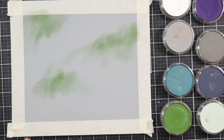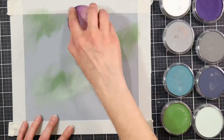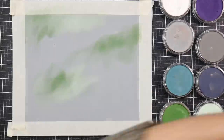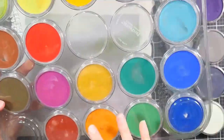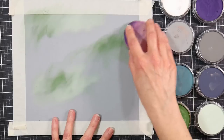I started off, before I even sat down to paint here, the day before by coating a piece of matte board with clear gesso. That's going to give it a little bit of grit. And now I'm using a sponge to add some pan pastels, just to kind of give the background a little bit of a mottled look.